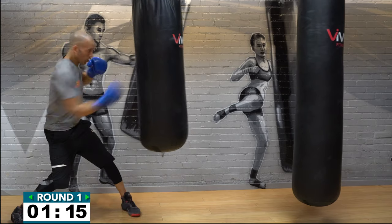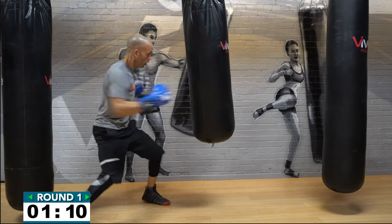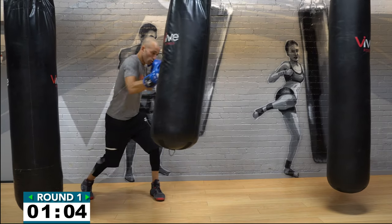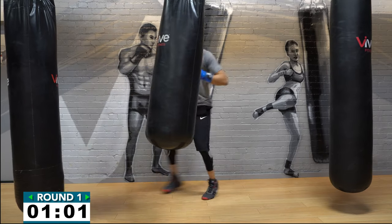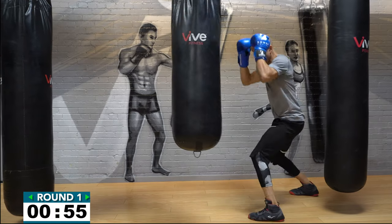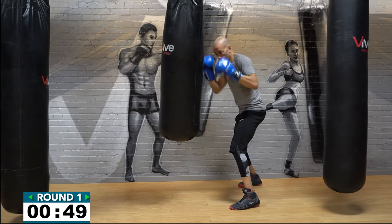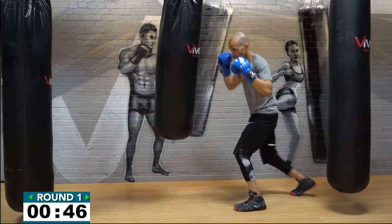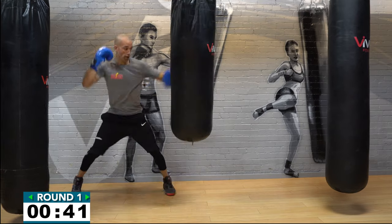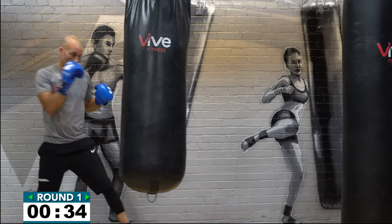Coming up to one minute — start to flow in round number one. You're digging into the body with that left hook or whipping it up top. I want that right hand straight down the pipe and brought straight back to the corner of the mouth before you throw that left hook. Forty seconds — stay with it. You could be working medium range to long range on this.